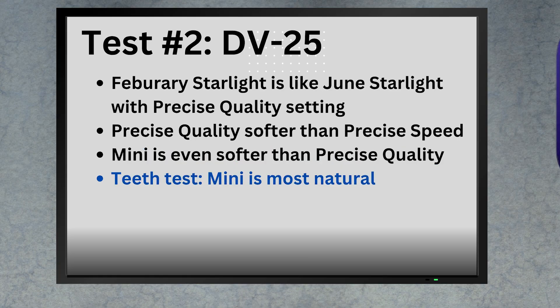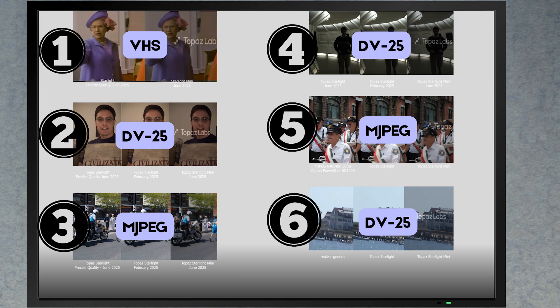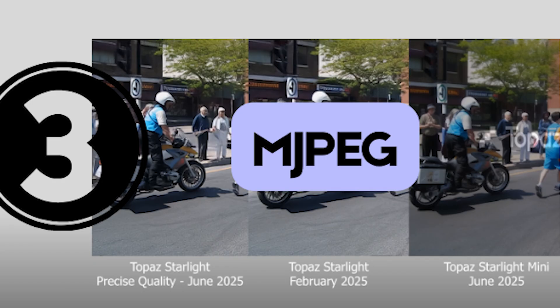Starlight Mini passes that teeth test. So for this type of MiniDV footage, I think it's more or less a tie between Starlight with the quality setting and Starlight Mini. We've tested VHS and MiniDV footage — now let's test the MJPEG footage from a Canon PowerShot SD110 camera, circa 2004.